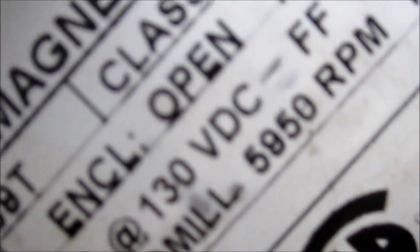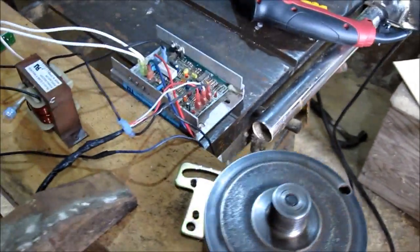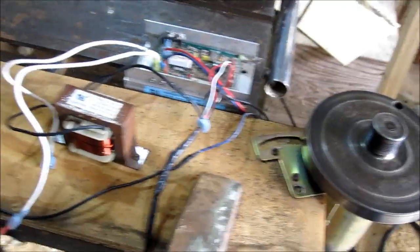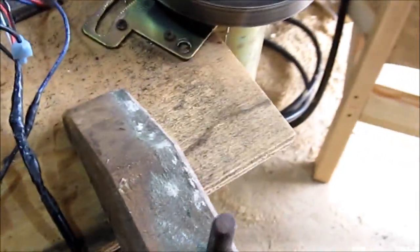It's reading 5,950 RPMs — it's a DC motor. This circuit right here probably cuts it back to around 2,000 maybe. Surely it can't turn that fast; I don't see how a human being could run fast enough to keep up with it. When it was on the treadmill it was all I could do to keep up with it at around three-quarter high speed.